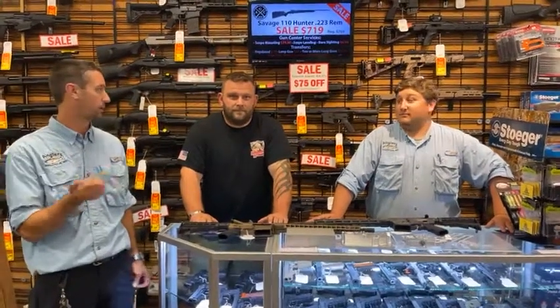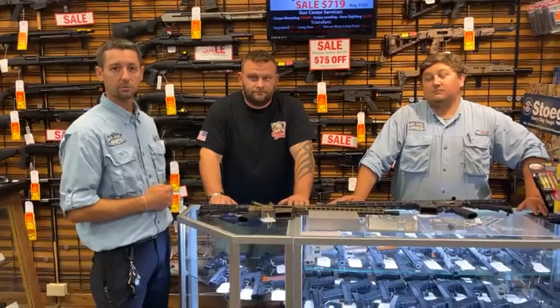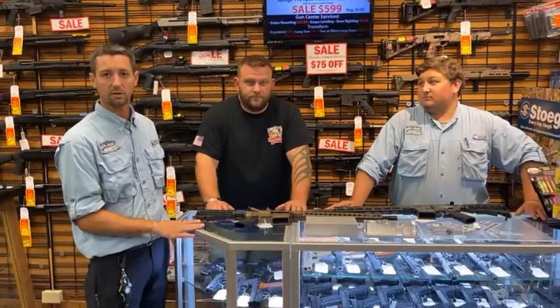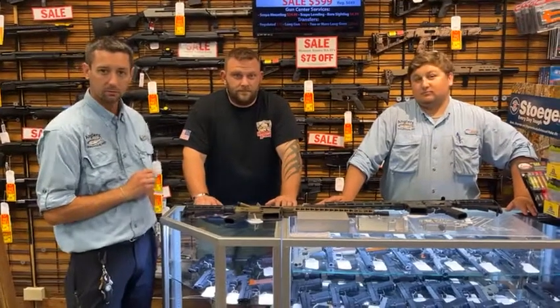What's up guys? Roger, Mike, and special guest Matt from Hanover Armory here today. As you know, we have a tactical gun sale going on this week and Hanover Armory's are $75 off. So Matt here is going to talk to us a little bit about Hanover.